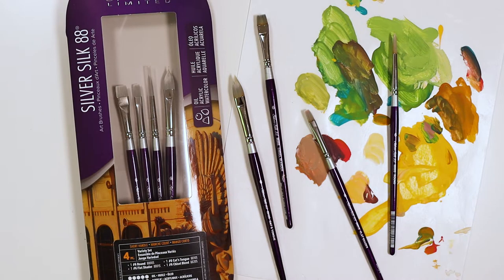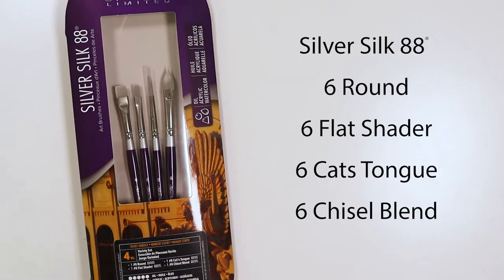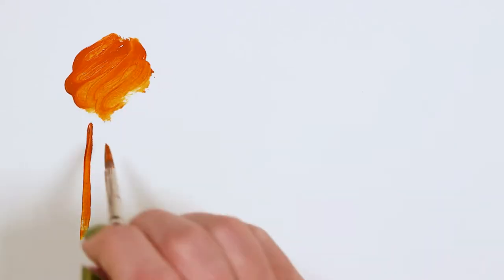Let's have a look at the Silver Silk 88 four-piece variety set. It includes a six-round, six-flat shader, six-cat's tongue, and a six-chisel blender — a lovely range of brush shapes in the versatile Silver Silk 88 line.